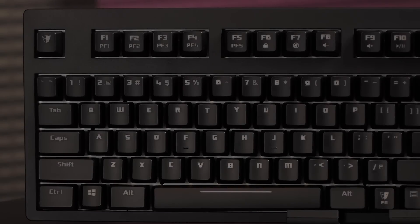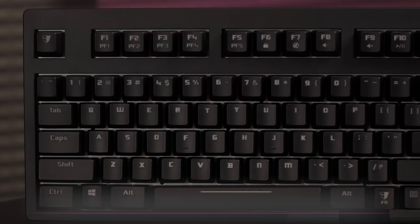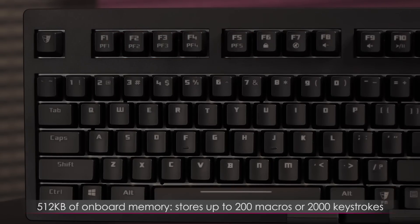Let's take a look at the function keys. Function plus F1 to F5 are the profile keys so you can instantly switch to whichever profile you have set. There's 512 kilobytes of onboard memory for storing up to 200 macros or 2000 keystrokes across five profiles.